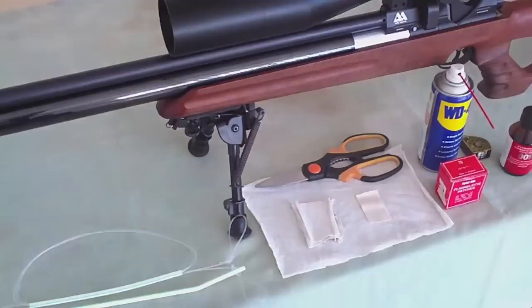Hi! Today I'm going to show you how I clean my air rifle. It is easy, quick, cheap and effective.